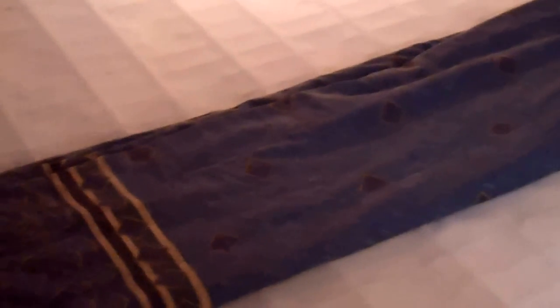To fix your mattress from sagging on a king size bed, I removed the mattress and then what I did is I took an old comforter, I folded it in half, and then I folded it in half again. I laid it right in the middle of the bed.